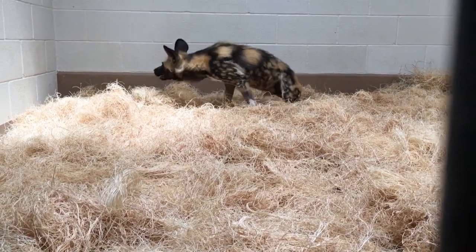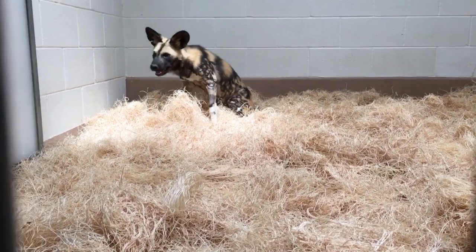We're hopeful that once he's recovered from the surgery and learns how to get around on three legs, he'll do really well — be able to have a normal life and an improvement in his quality of life.